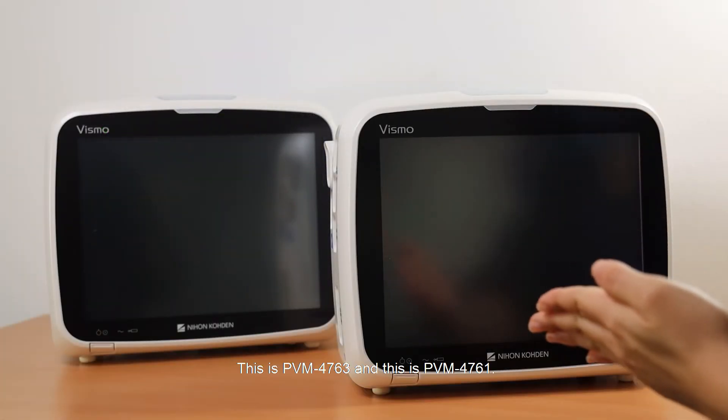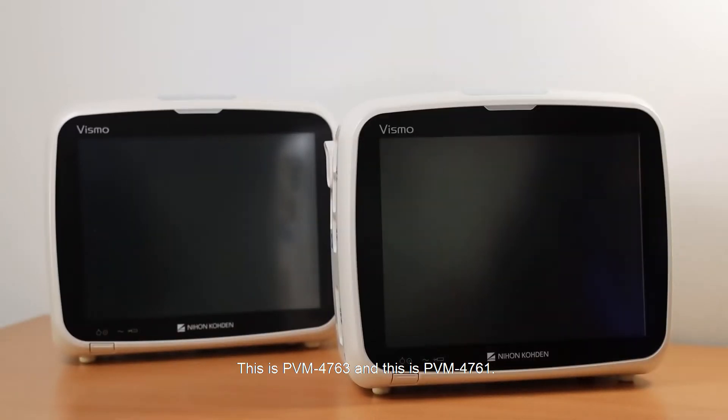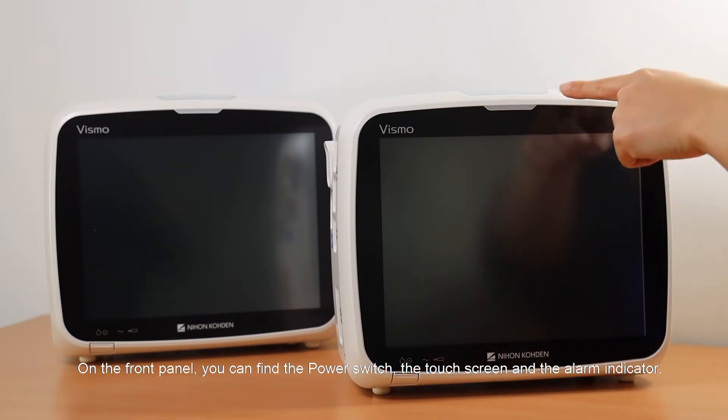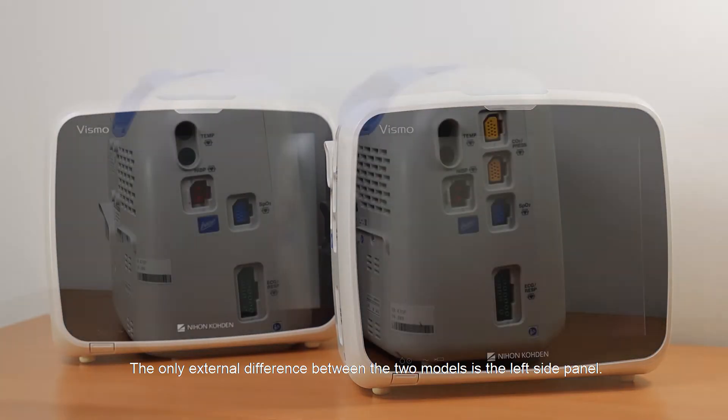This is PBM-4763 and this is PBM-4761. On the front panel, you can find the power switch, the touch screen, and the alarm indicator. The only external difference between the two models is the left side panel.